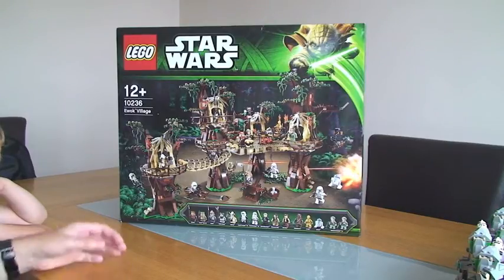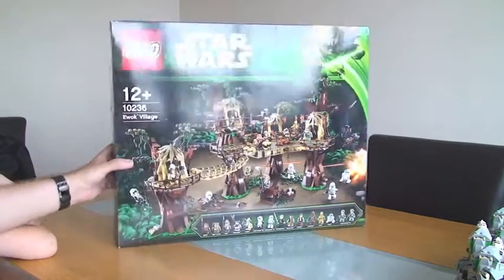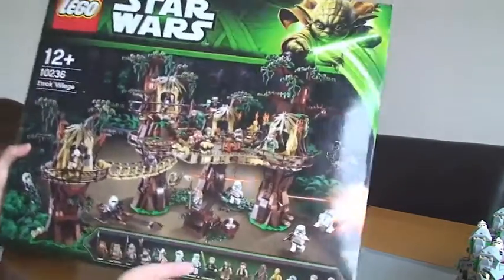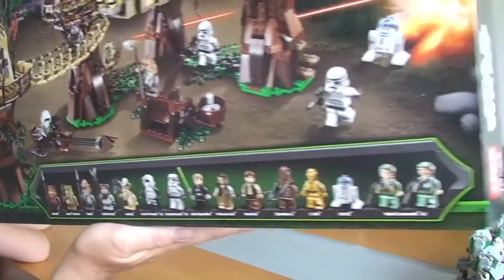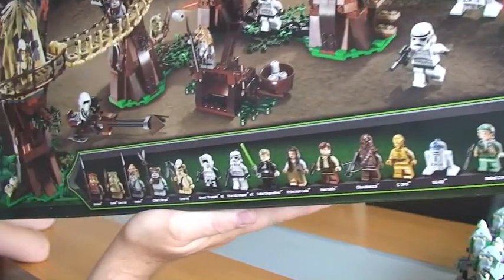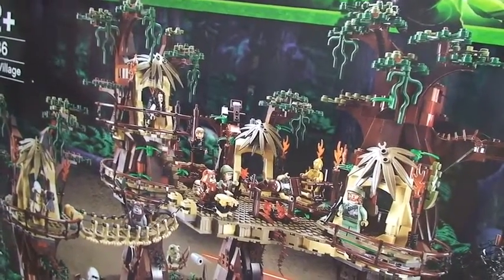First things first, let's have a look at the box — as you can see it's quite a large box. On the front and the bottom we can see all the minifigures listed, and there are a lot — 16 minifigures on this particular set. And then we can see the actual Ewok Village scene on the front.